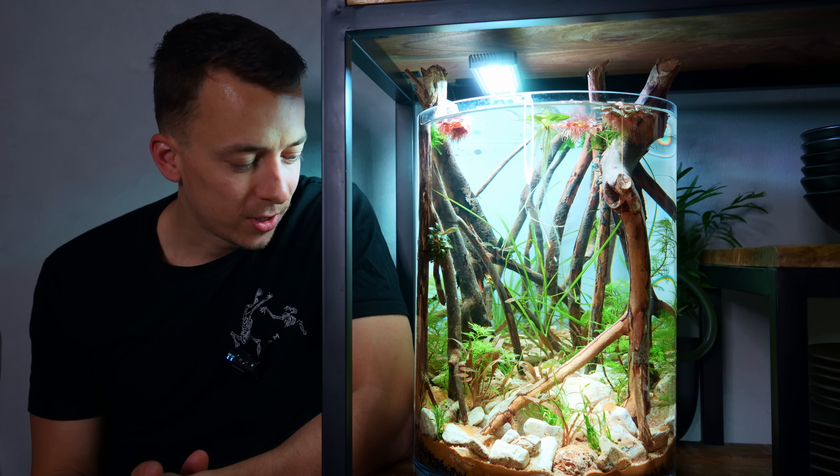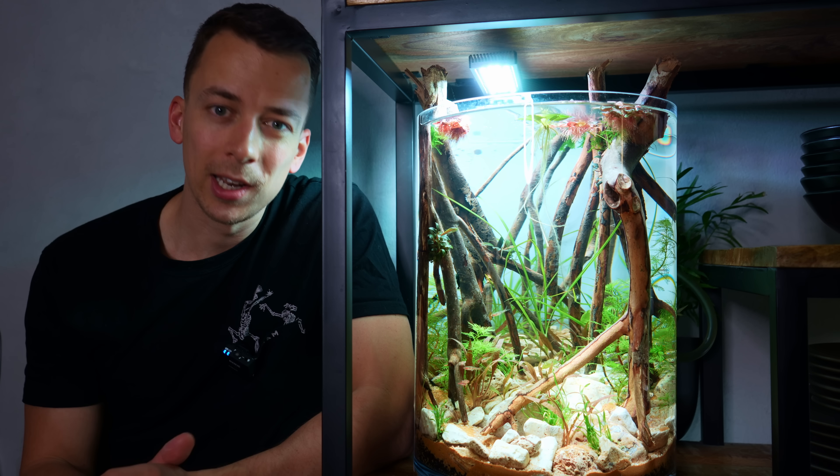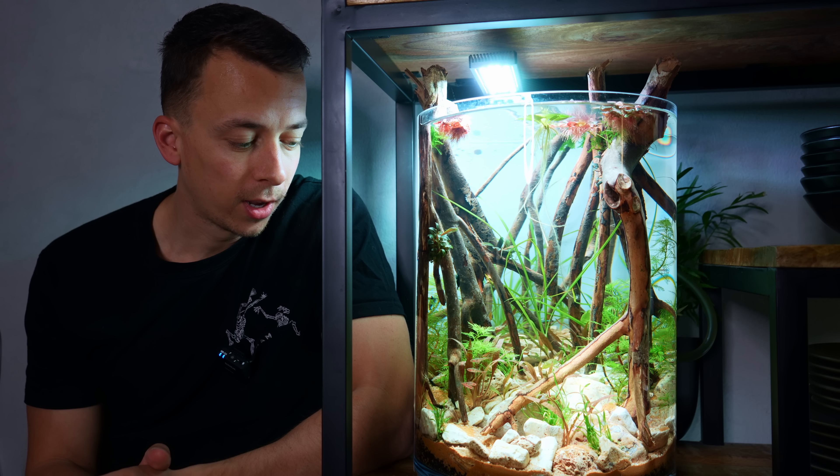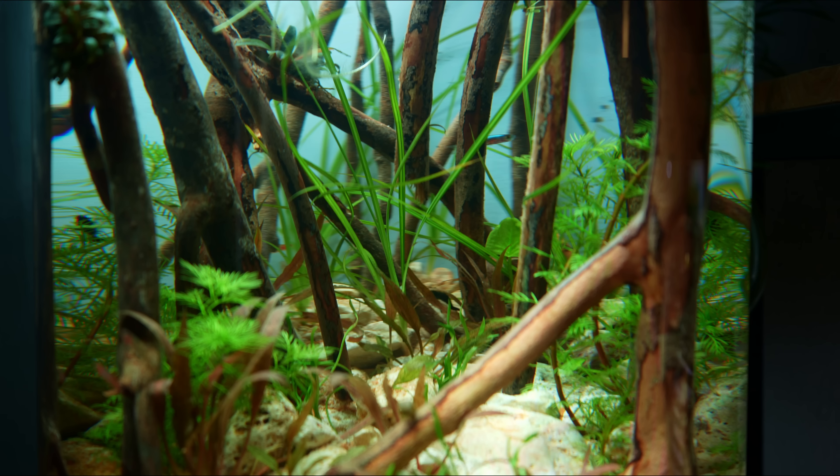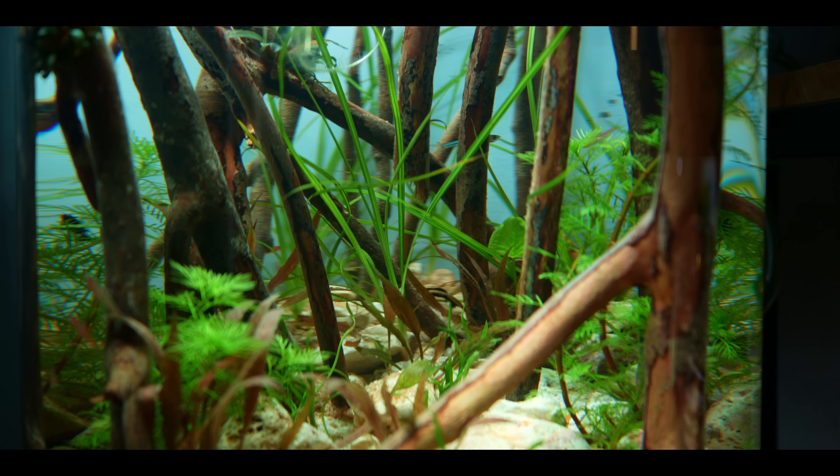I hope you guys enjoyed the making of the Mangrove Forest in the XXL vase. If you did enjoy it, please do smash that like button — it helps me out more than you know. As always, thanks for watching, see you guys next time. Take care, bye bye!